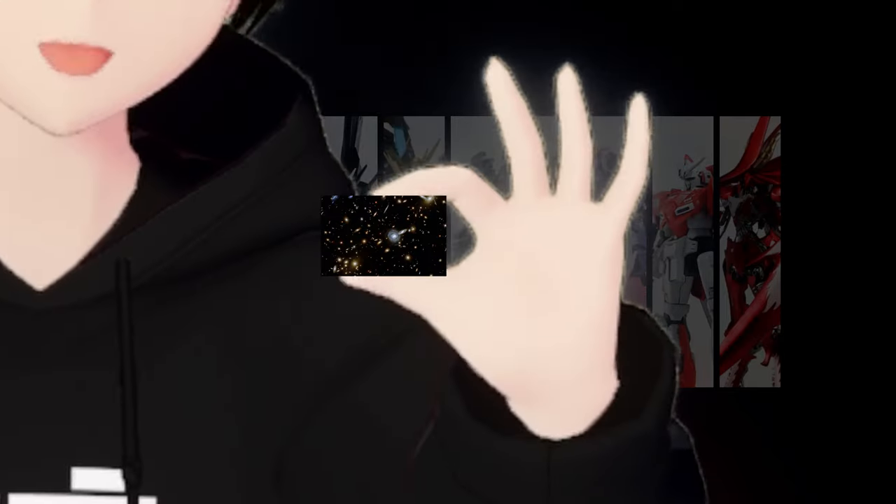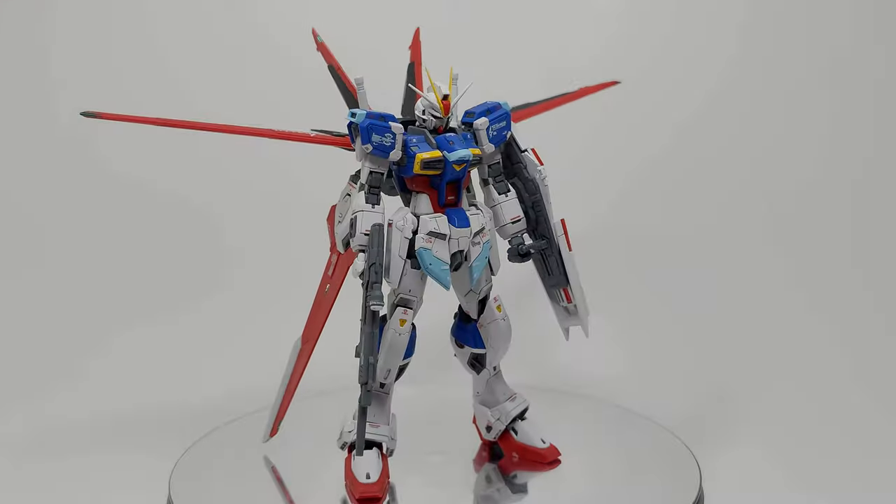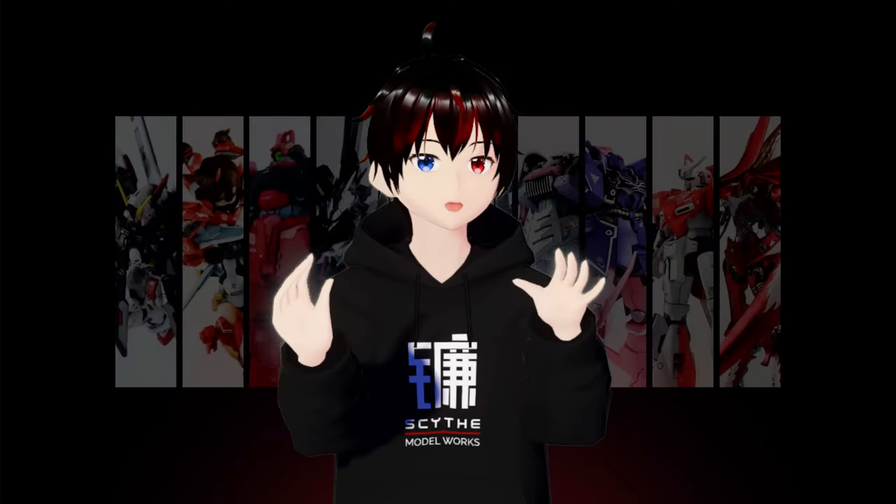By investing a little extra effort, you can elevate your out-of-box build from this to this. Join me as we unlock the secrets to achieve that flawless finish.